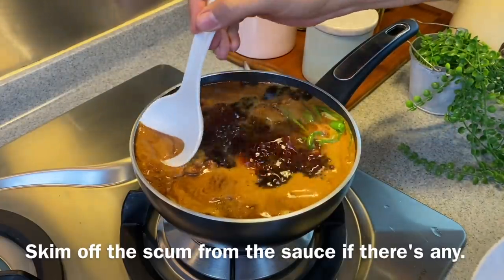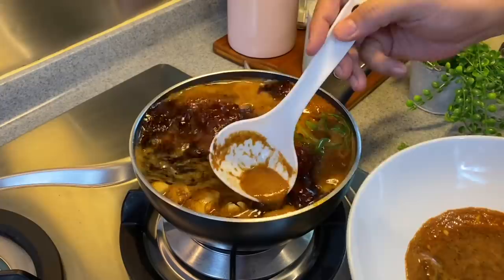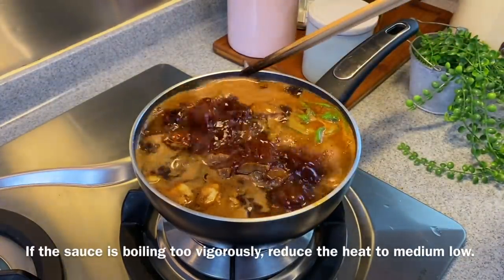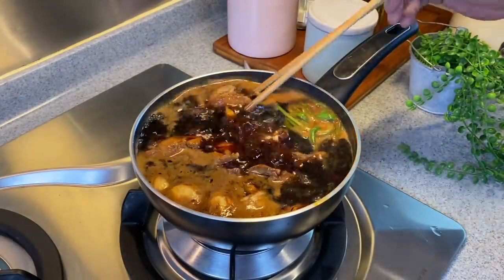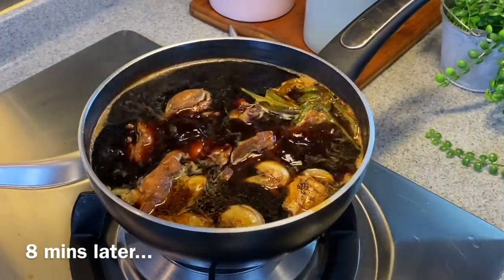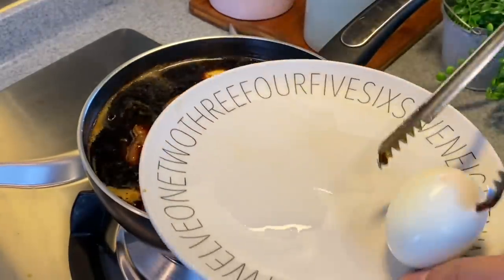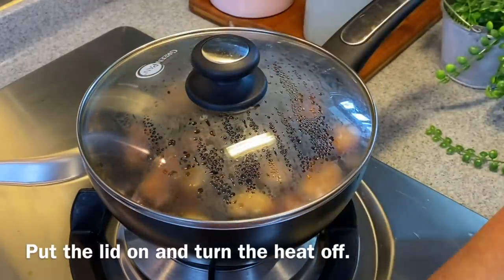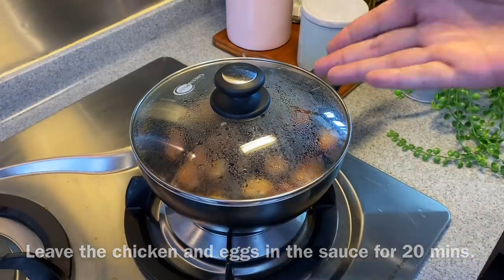I will just remove the scum away. If the heat is too high, reduce it to medium low — just don't let the liquid overflow. After boiling for 8 minutes, we'll add in 2 hard boiled eggs. Put the cover on and turn off the heat. We'll rest the chicken and the eggs in the sauce for 20 minutes.